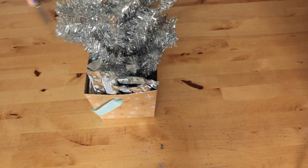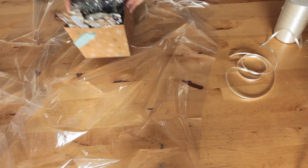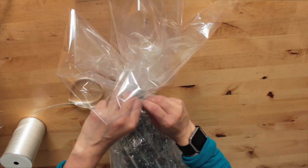Start by placing your tree in the box then begin filling in the candy. After you've sufficiently stuffed your box full of candy you can wrap it all up in cellophane and tie it up with your curling ribbon. And you're done!